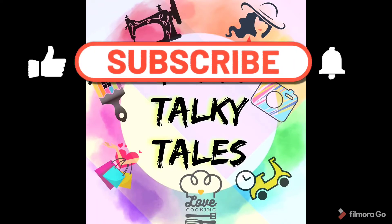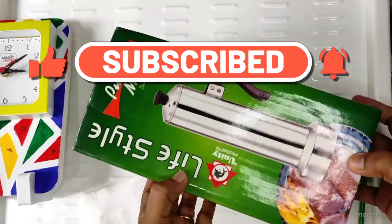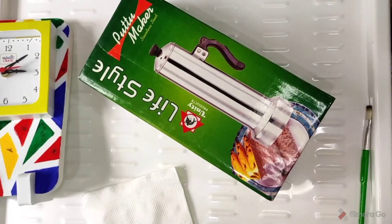Hello everyone, welcome to my new video. Today we have a cardboard box. We are doing a cardboard box.